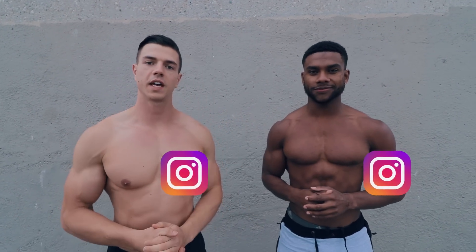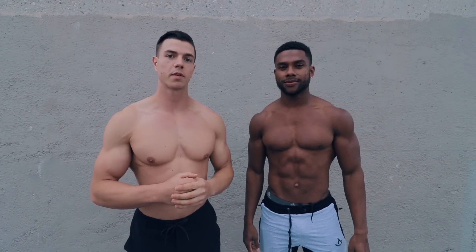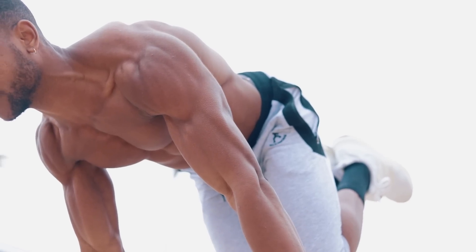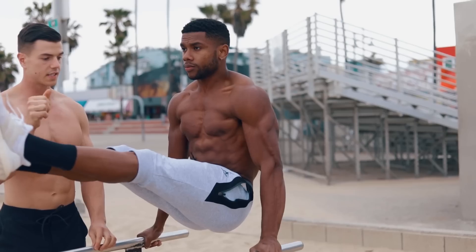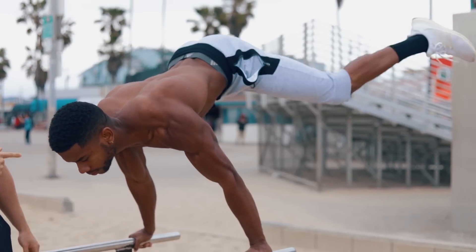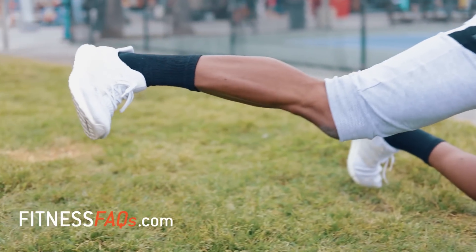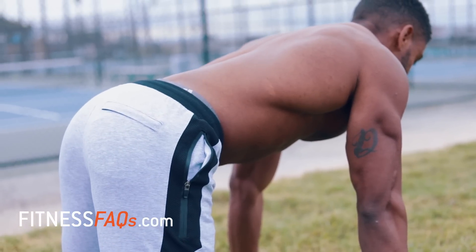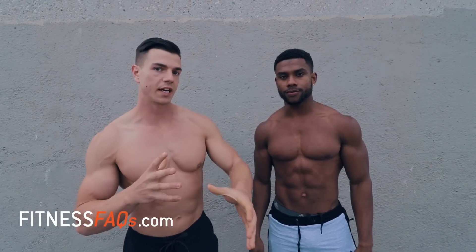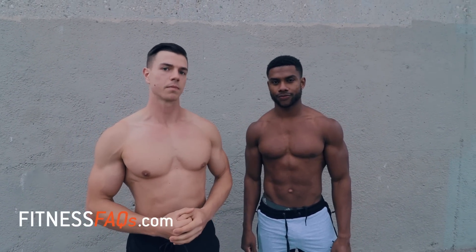What's good everyone? Daniel Vadnil here for Fitness FAQs, joined by Austin Dunham. I'm going to be taking him through the intensification phase of Planche Pro. We're going to go through a handful of planche strengthening exercises, as well as some core work to fix that banana back, and some weak link training to strengthen the muscles around the scapula.